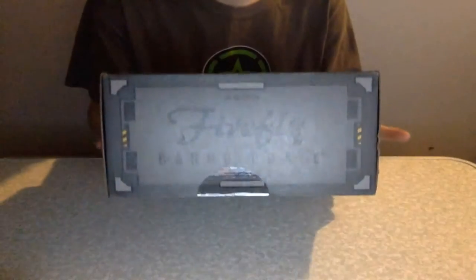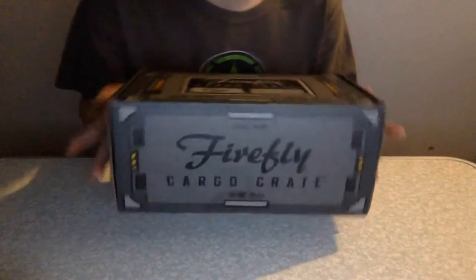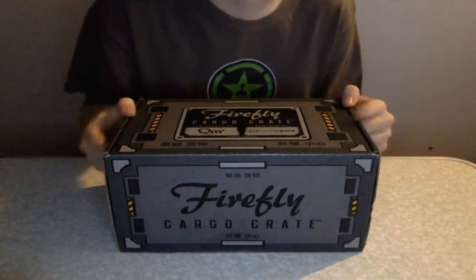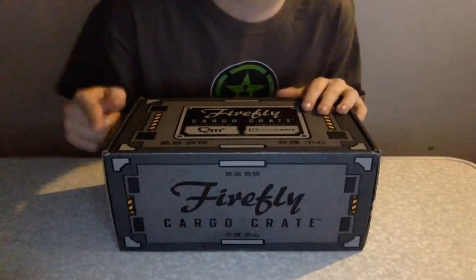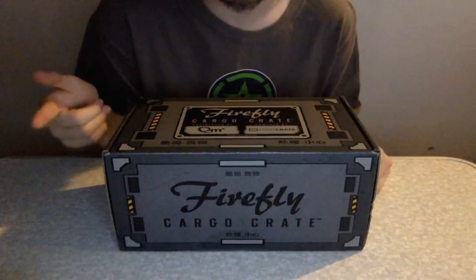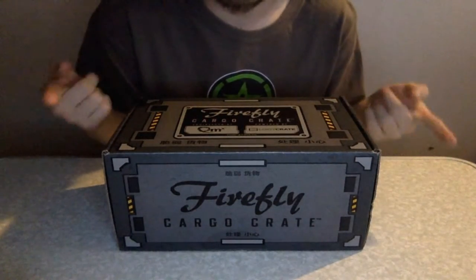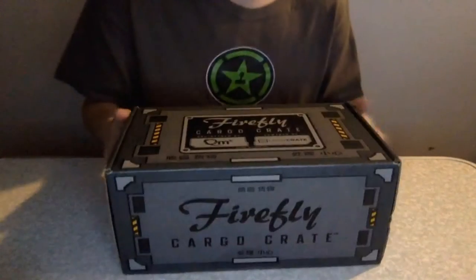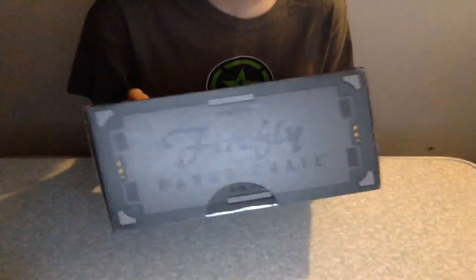As you saw in the title, this is the Firefly Cargo Crate. I could not find my video camera or even my webcam, so I'm actually recording this on my Mac. I'm just hoping that the audio quality can be picture-perfect. But yeah, here we go — Firefly Cargo Crate. I have been waiting for this for a while because I'm a huge Firefly fan.